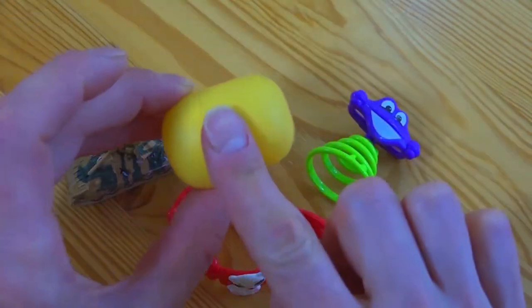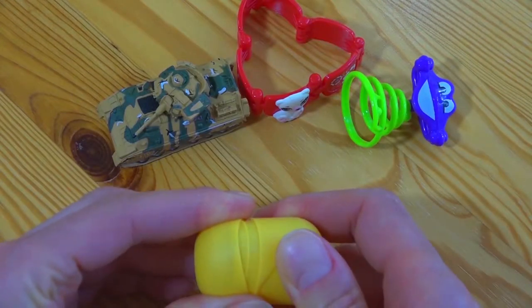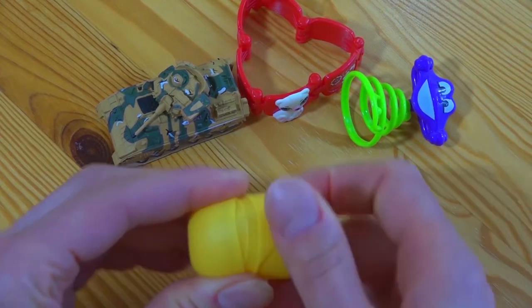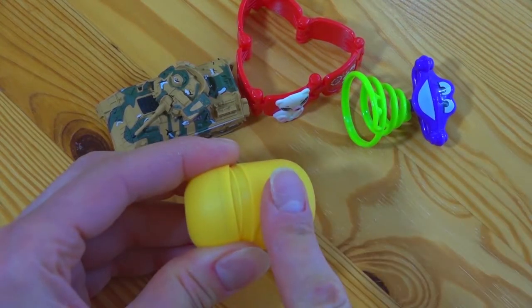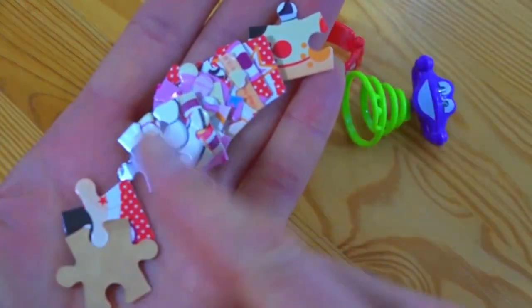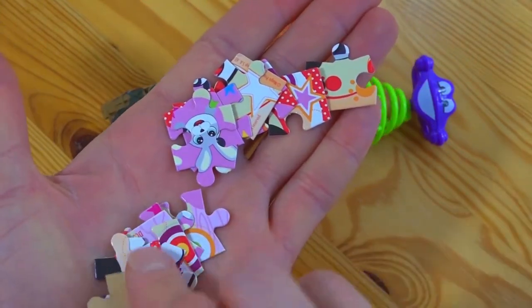In the last video we had this capsule with a prize. Right now you will be able to see if you managed to guess what's inside. Oh, yay — it's a puzzle! A puzzle that you could have gotten!